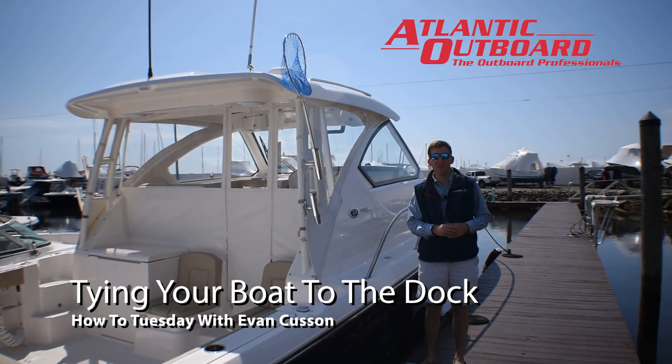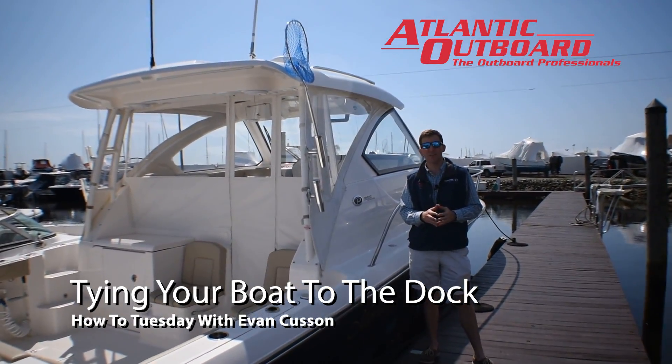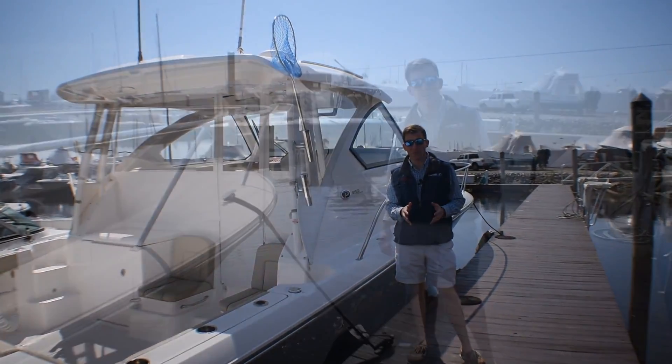Hi, Evan from Atlantic Outboard here. This week our How To Tuesday segment is going to be how to tie up your boat properly.